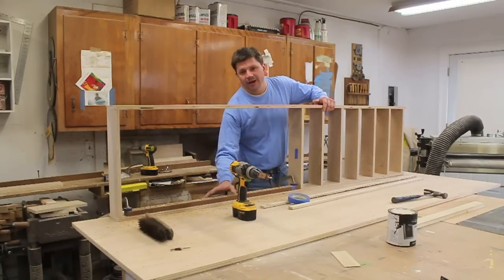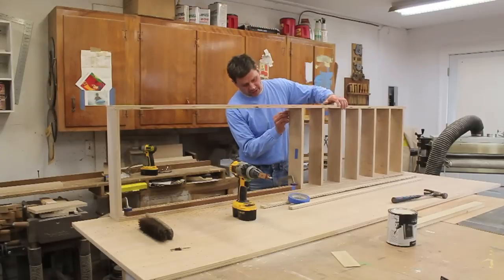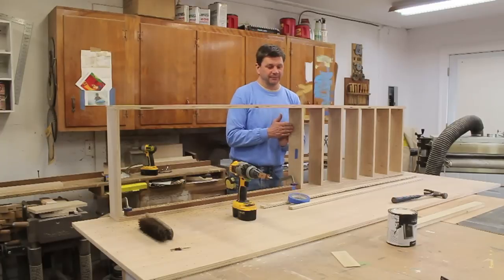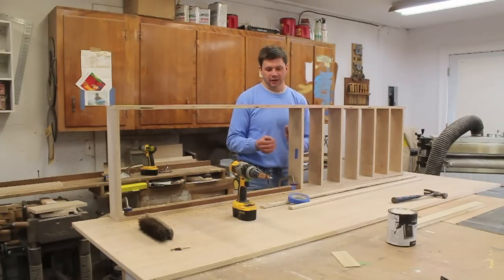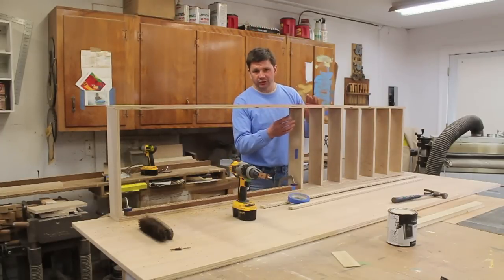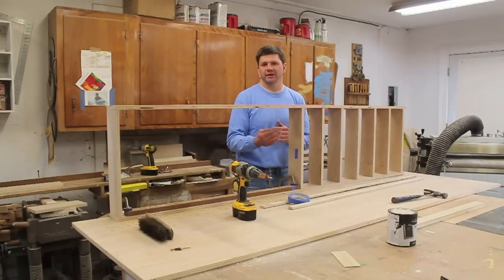Now I've got all my holes drilled for the adjustable shelves. The next thing I'm going to do is put a brace on the top shelf — it's going to go on top of the top shelf because that will make the shelf shallower and I won't be able to fit a quart-sized paint can in there. I'll probably use that shelf for spray cans and things that are a little more narrow.